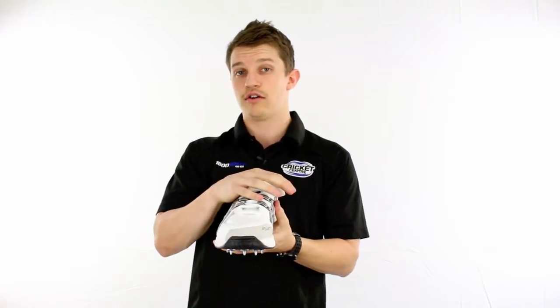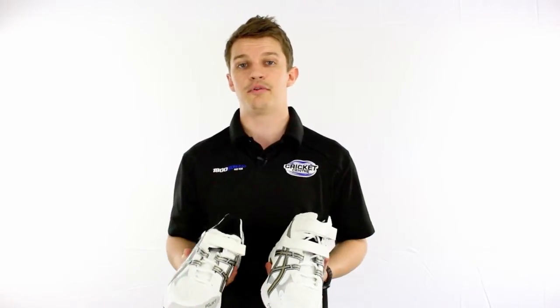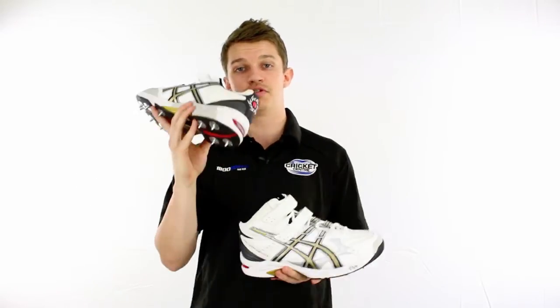The other reason is that some bowlers do like to wear a low like I've got here, or a high on one foot or the other. So they might prefer a high on their front and a low on their back. And you can also get them in different sizes — a lot of people are a ten and a half in one foot and an eleven in the other, so you've always got that option.